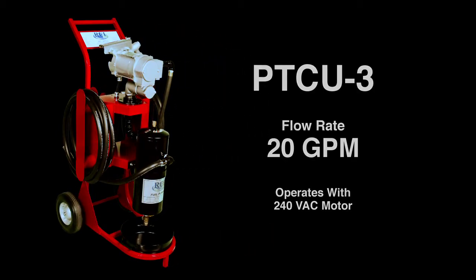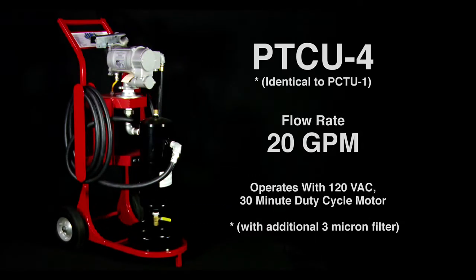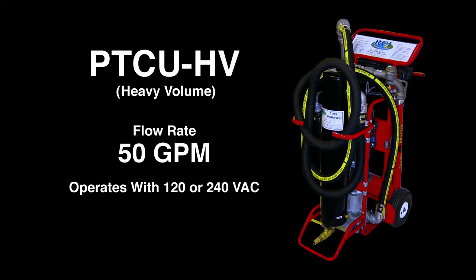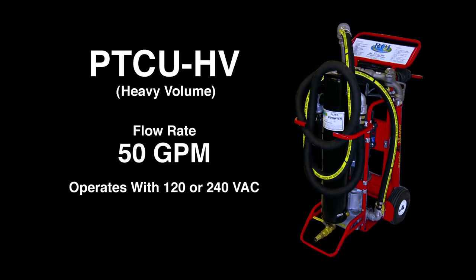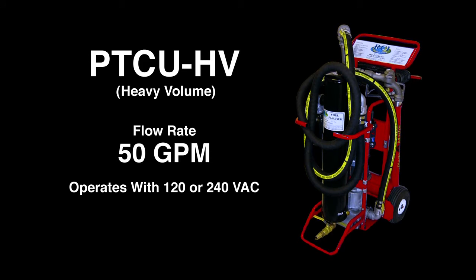The PTCU-3 has a flow rate of 20 gallons per minute using a 240-volt AC motor. The PTCU-4 is identical to the PTCU-1, except it also has an additional 3-micron filter. Finally, we have the PTCU-HV for heavy volume, with a flow rate of 50 gallons per minute using a 120-volt or 240-volt AC motor.